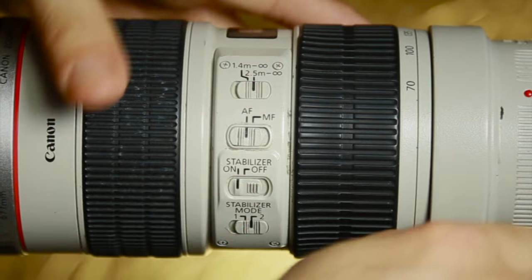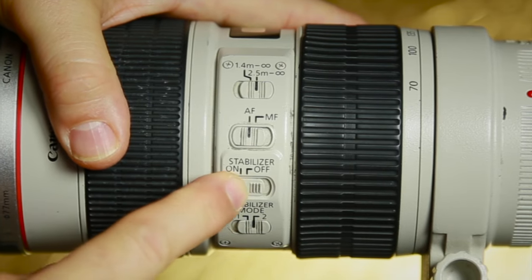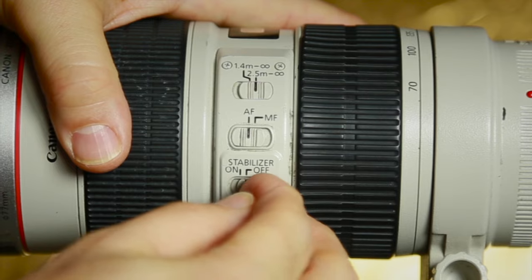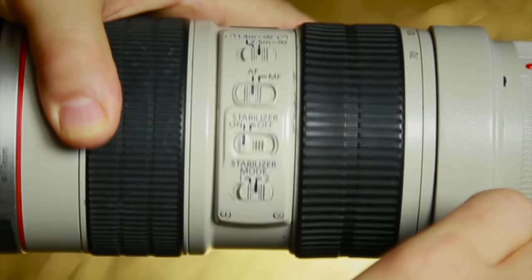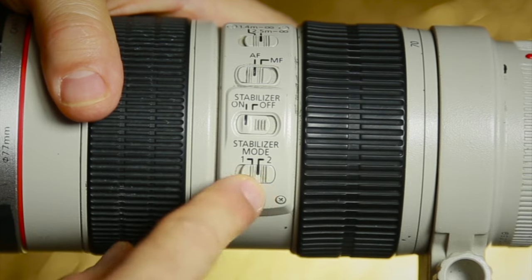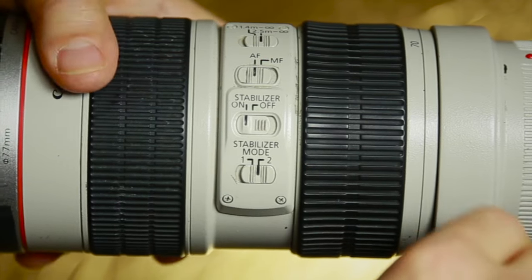We have the image stabilizer here at the bottom. On a tripod, you turn it off. On a monopod, you do want it on because you're moving around a bit, and of course handheld you want it on. On the bottom is the stabilizer mode — one or two. Mode two is best for video.